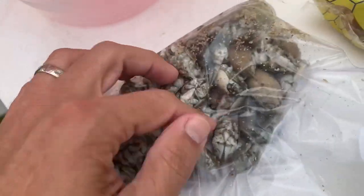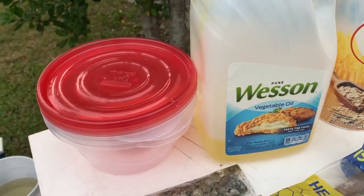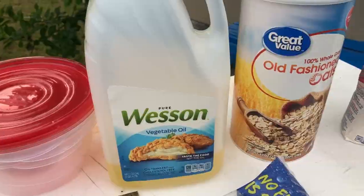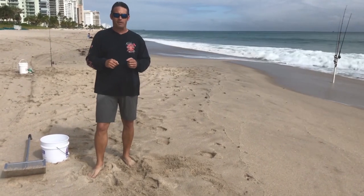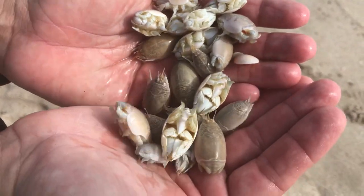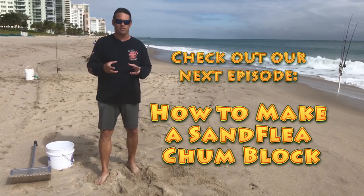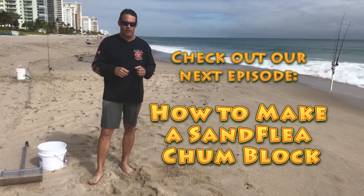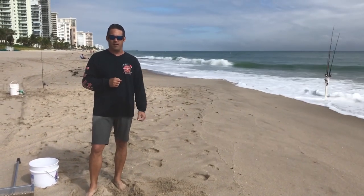What you can also do is use them for chum. You collect a bunch of sand fleas — there are sand flea colonies all up and down the beaches of Palm Beach, Dade, and Broward Counties in South Florida. You go with a sand flea rake, rake them up, and you don't need a lot because you're going to add a carbohydrate to the mix. We'll show you how to do that later. You make some chum blocks with them and you can do well with that.